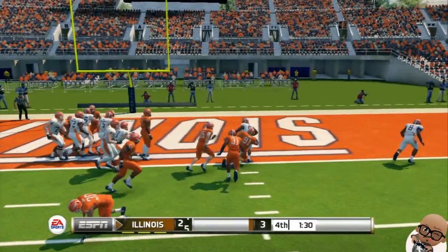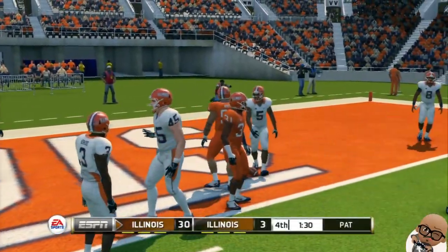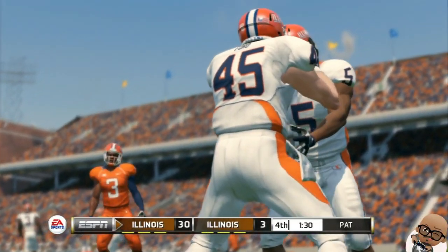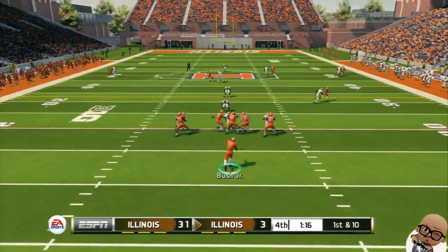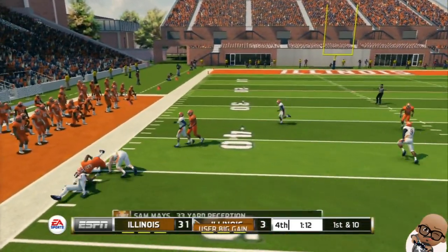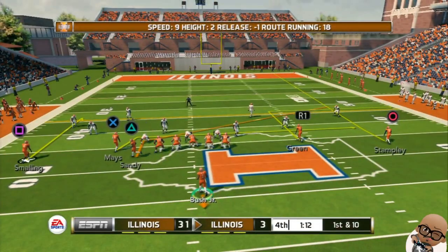We're definitely in the red zone, going to see if we can put this game in the books. First and goal — read option, dive up the middle. We're going to run a little wildcat to get us in the end zone. That's pretty much game right there — 33 points, a minute and 30 seconds left. Yeah, that's a wrap.